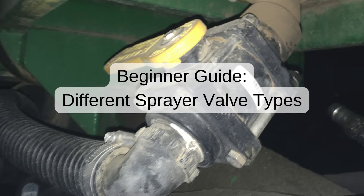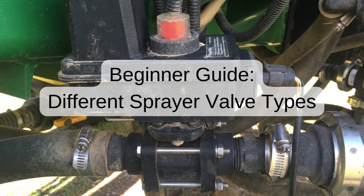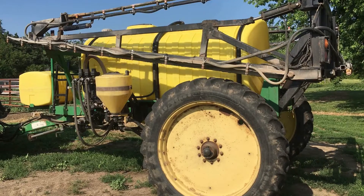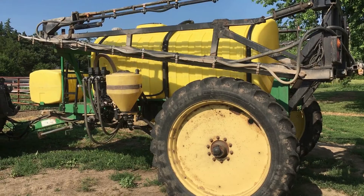Welcome to the fascinating world of sprayer valves. Today, we're uncovering the secrets behind these crucial components. From small simple lawn sprayers to large agricultural sprayers, valves serve an important function. Often, there are multiple valves and valve types on a single sprayer.